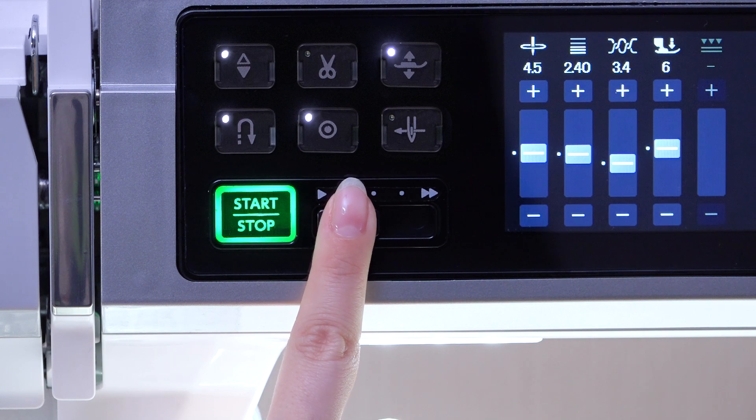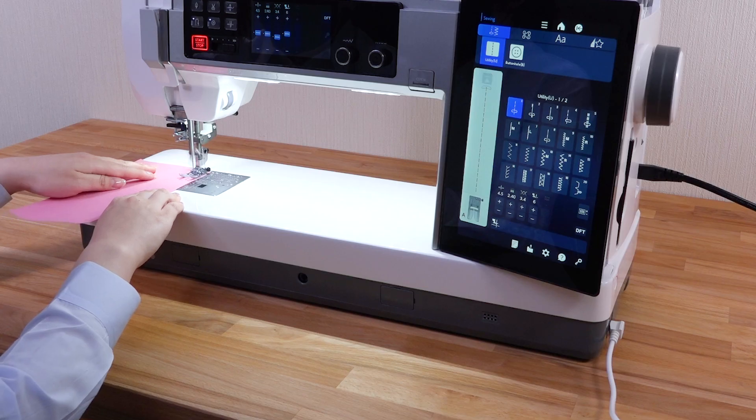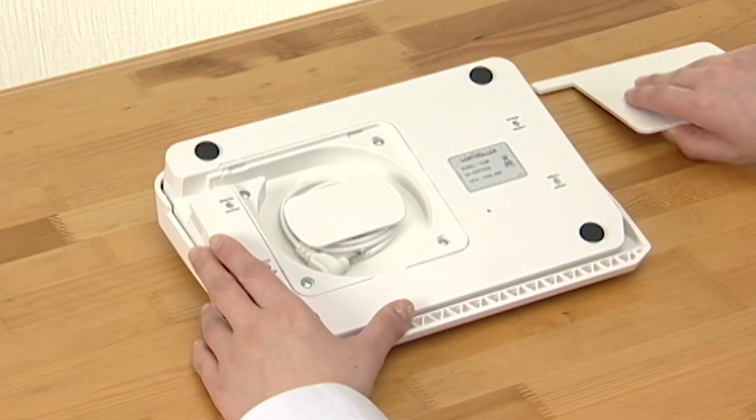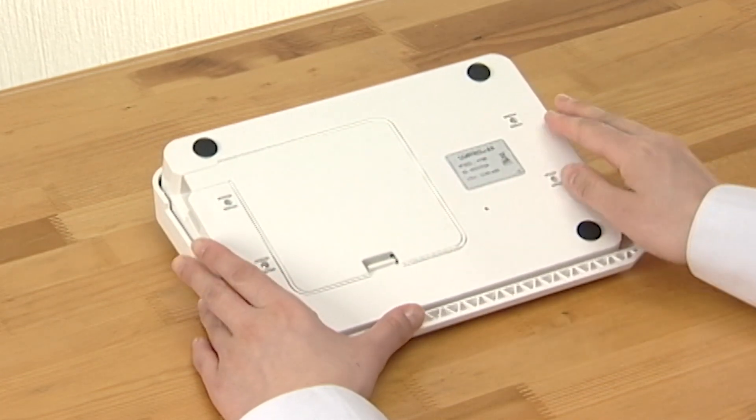Set the speed control slider at the fastest position and adjust the amount of foot control depression for normal sewing. The cord of the foot control can be conveniently stored in the cord storage under the base cover of the foot control.